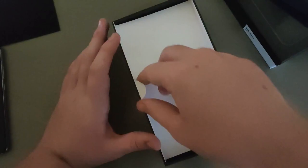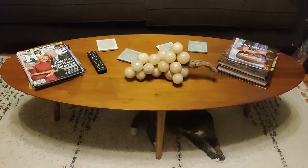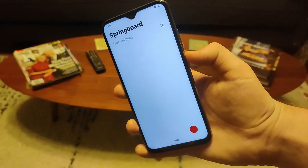Inside the box we have the phone itself in a little plastic bag. Under that we have a Hide.me VPN code, a German manual, and a case for the Volla Phone — which is a pretty decent case, much better quality than the similar one I got with my OnePlus 7T. Under that we have a European power brick and a USB-C cable.